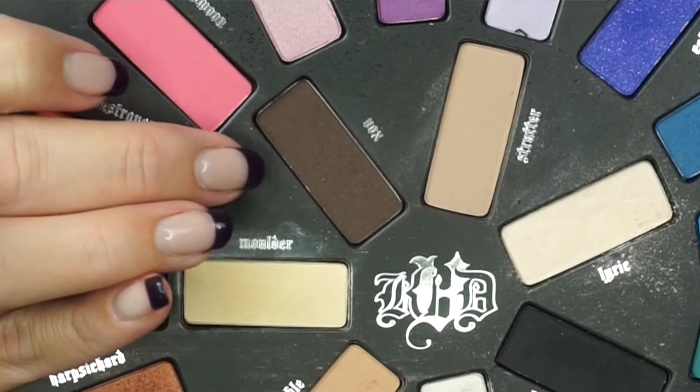I'm using a Scone blending brush from my March Ipsy bag and going in with the color Rewind, which is a pretty metallic maroon color in the crease — this brush gives a super diffused, easy blend. I'm using a Sigma shader crease E47 brush along with a little Smashbox Primer Water with the color Vox, which is a dark brown, in the outer corner. Then I'm going in with a Vasanti contour eyeshadow brush to blend it in dry.